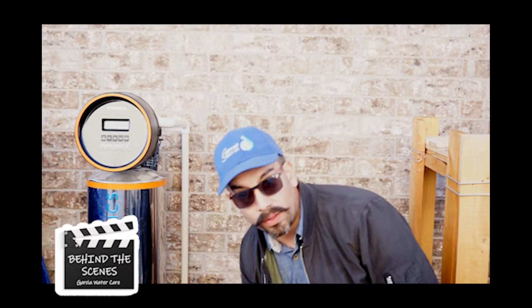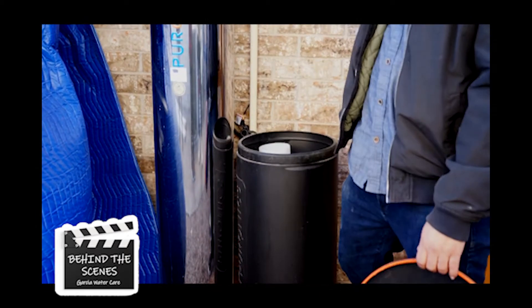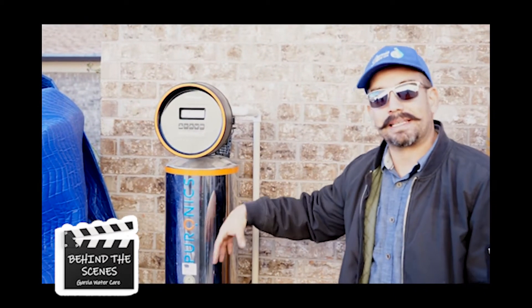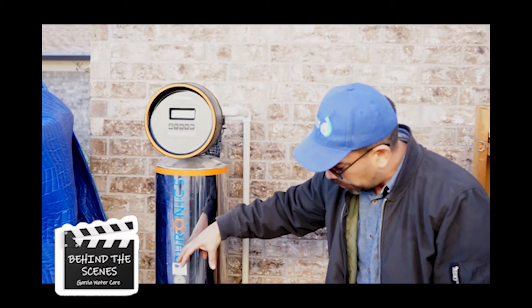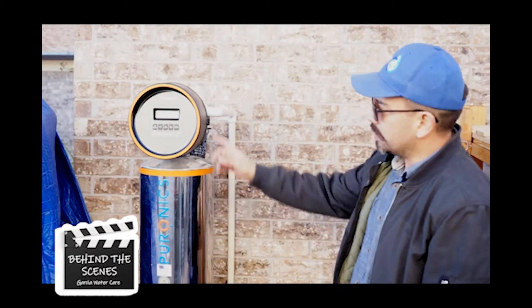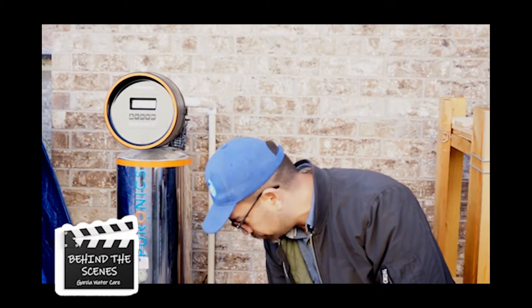Once it cleans the top part out, it's gonna pick up all this water, and for the next hour it's gonna pick up that water slowly and let it drip into the system. That water is full of salt, and that salt is what releases the calcium. The water slowly penetrates through all the resin, releasing that calcium, for about an hour.